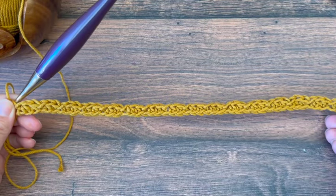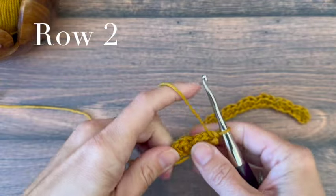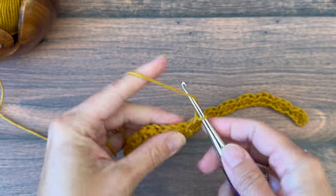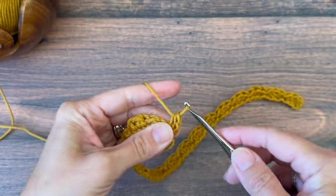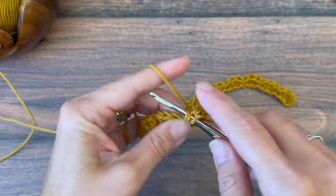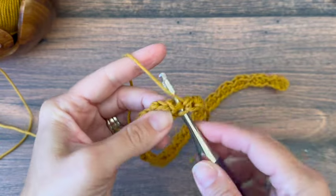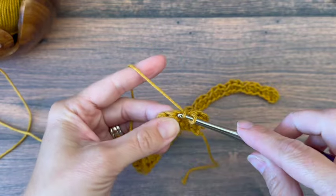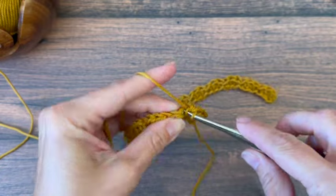That completes row one and we're ready to turn for row two. Row two starts with a chain one. In that same stitch we're going to place a half double crochet — the chain one won't count as a stitch, we won't work into it. In the next one we'll place a half double crochet, and in the following we'll place a slip stitch. That's our one-row repeat: half double crochet in the next two, slip stitch in the third. Repeat that to the end.